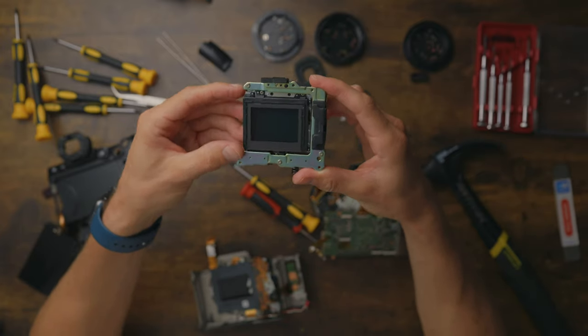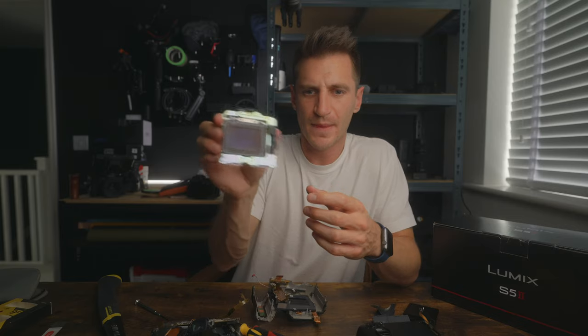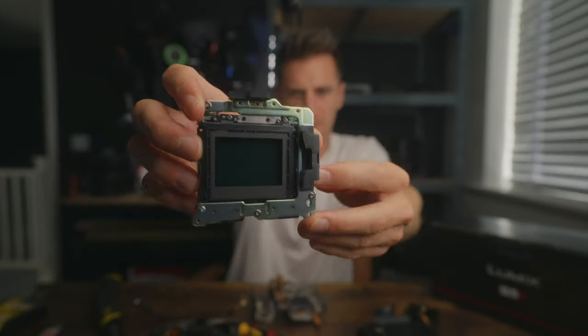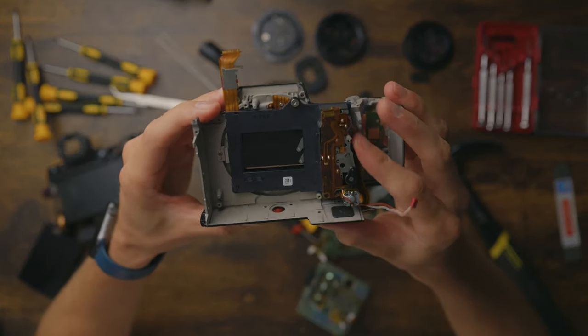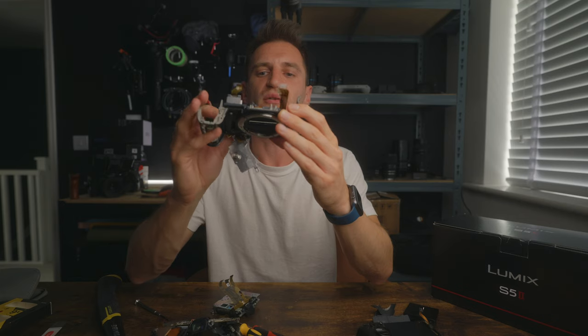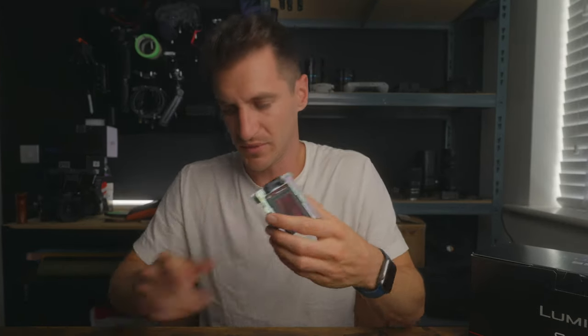We have the image sensor, which is encased in the IBIS system — it's in its own little gimbal to keep it steady. See it moving around? The shutter is tiny. I think it's broken. I can't even undo it even if I wanted to.